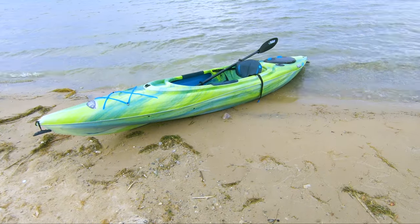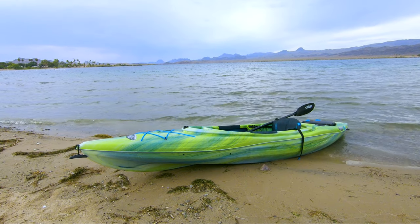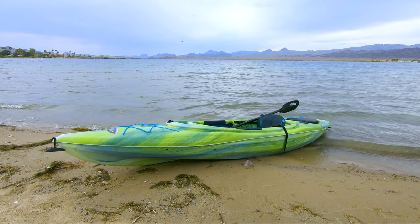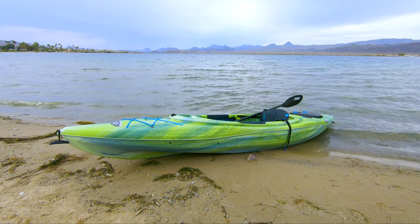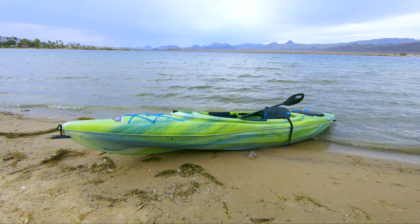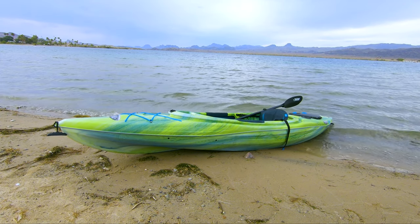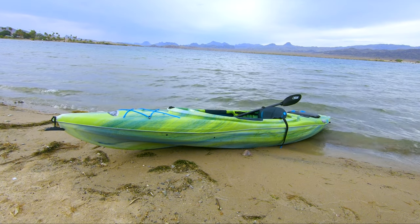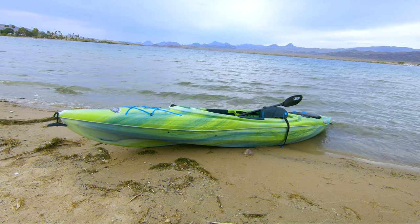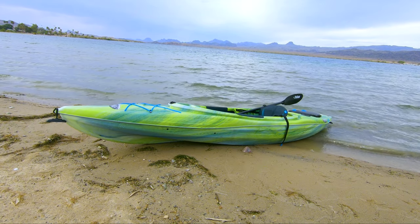Alright guys, it's a little windy so I hope you can hear me okay. The trip went well. Like I said, this is more of a beginner's type review of this kayak. I'm pretty sure the kayak is a beginner's type kayak. This is the only kayak I've ever been in, so I don't have much to say in comparison. But I can say that this is an extremely well-made kayak for a beginner.